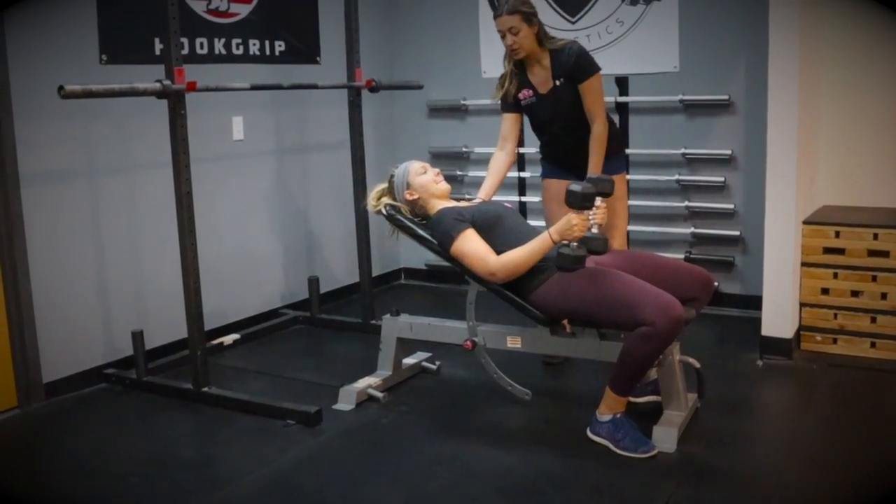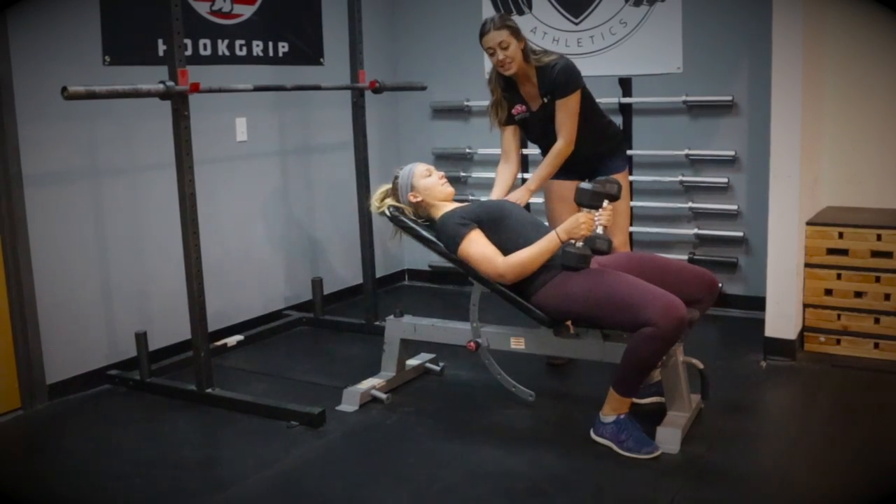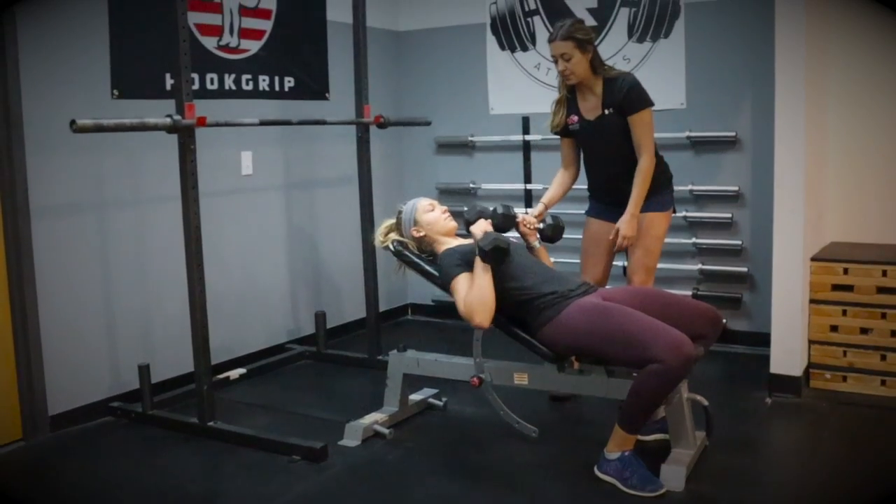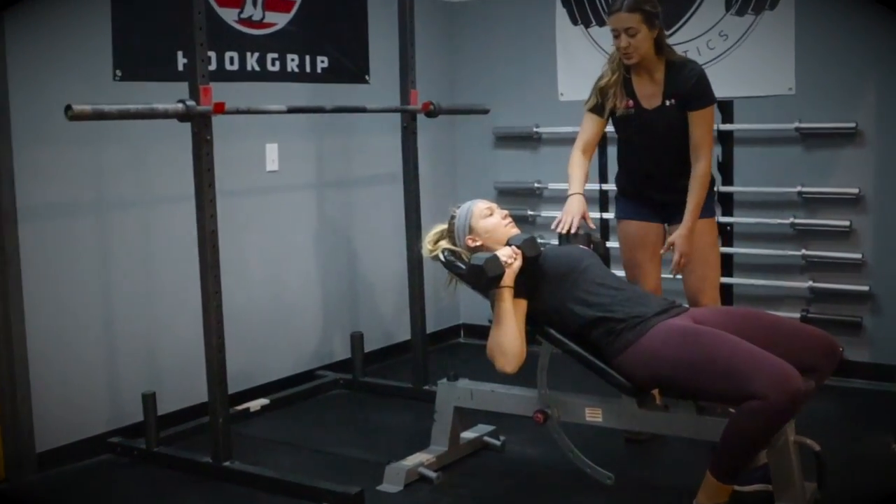From here, we're going to cue Meg to roll her shoulder blades down and back and keep them digging into the bench as she brings her dumbbells up, kind of by her side boobs or by her armpits.